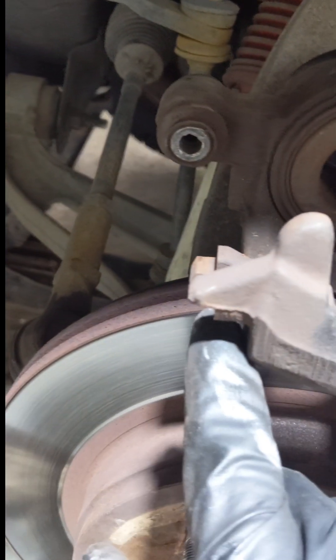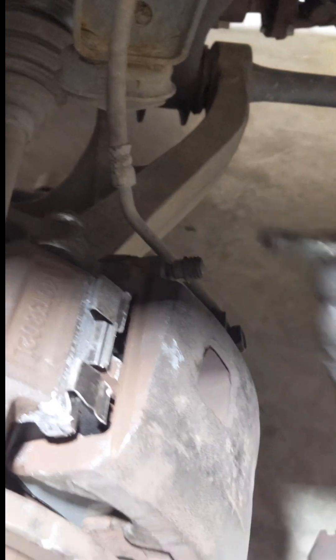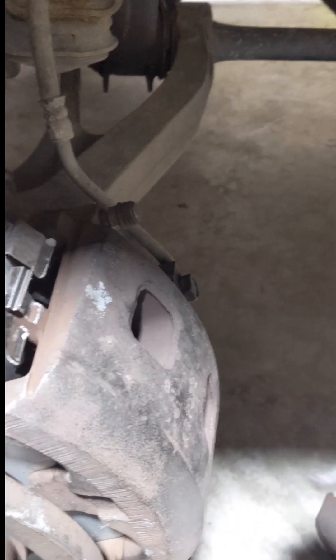I'm going to clean these edges off here and apply anti-seize, then put the caliper back in. Bring the caliper down, sit it at the bottom, and then from the top you just drop it in. This latch is under here so it doesn't come off — coming out is easy. Just install your bolt back in, apply a little more anti-seize on it, and tighten them up.